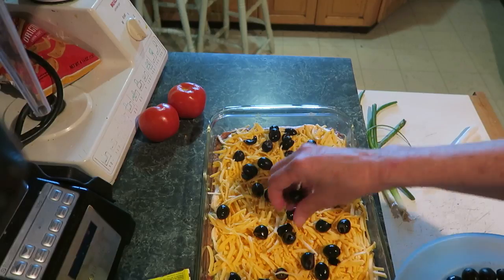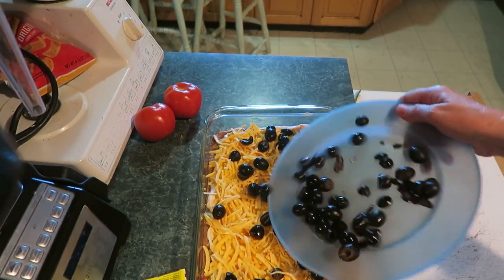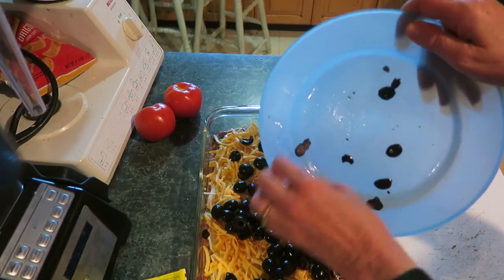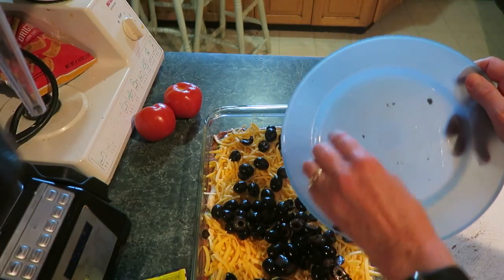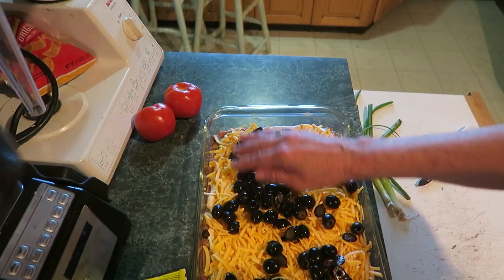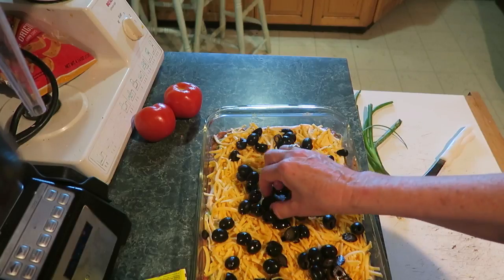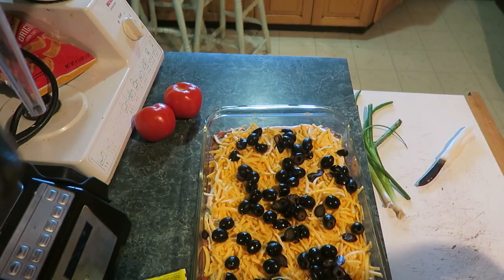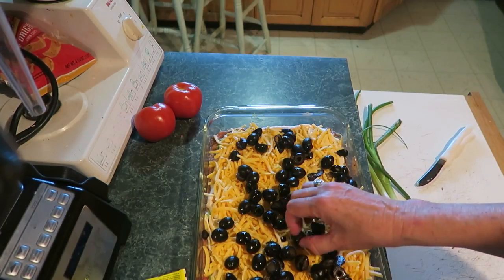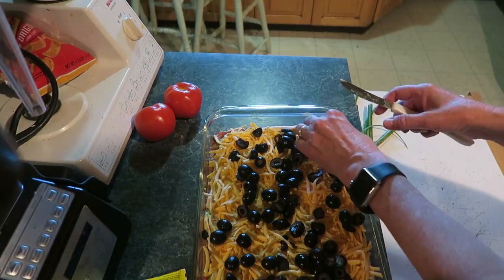I missed a few olives so I'll cut those individually. You can either cut them or eat the ones that didn't get cut. Put those olives on there — there's one, there's one, there's one. I shouldn't eat them all! There you go.